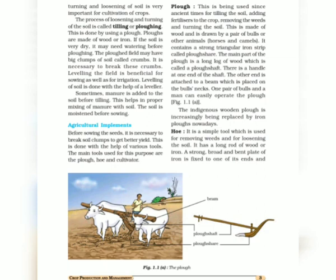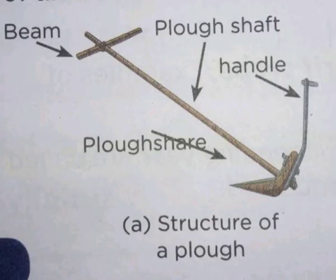The plow is a traditional method of plowing. It is made up of wood or iron. It has a strong triangular iron strip which is called the plow shear, and a long rod of wood which is called the plow shaft. The other end is attached to a beam which is placed on the bull's neck.